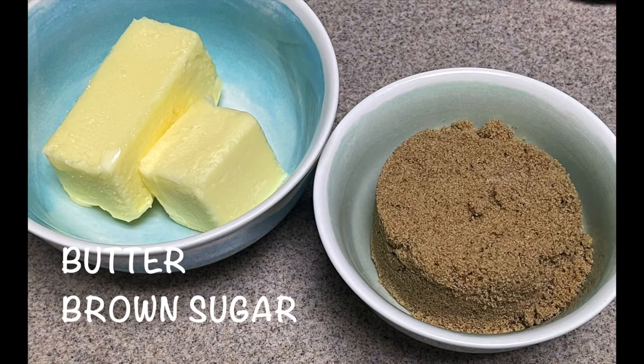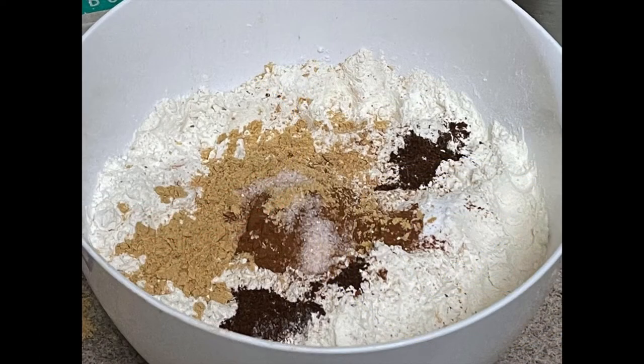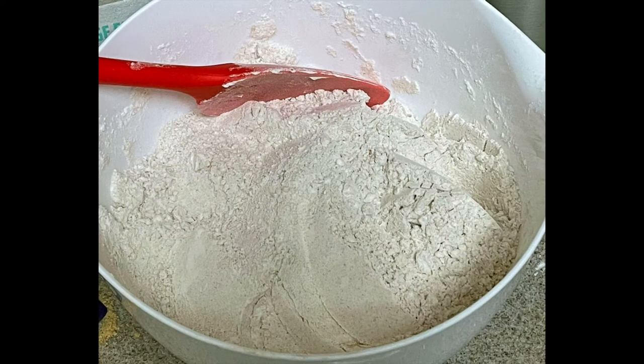We are going to need butter, brown sugar, egg, and molasses. For the dry ingredients, we are going to need flour, ginger, cinnamon, cloves, baking soda, and salt. Combine and mix all of those dry ingredients together in a bowl and put it aside. The amounts of all of the ingredients I just showed you will be in the description below, so check that out if you want to do this recipe as well.